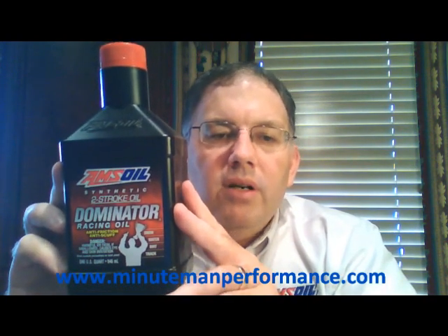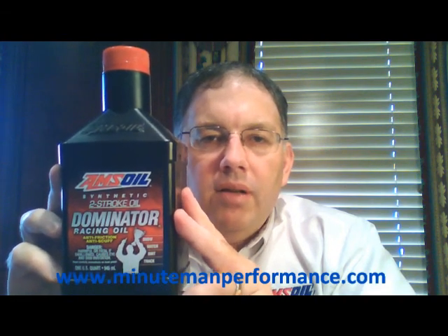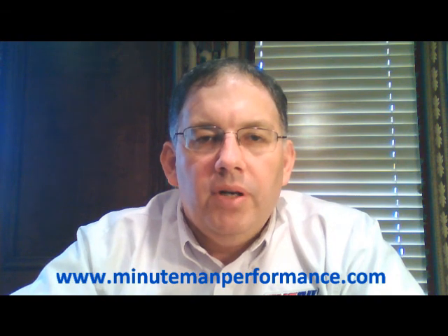If you're looking for a two-cycle racing oil to protect and keep your engines clean, there's nothing better out there than Dominator two-cycle racing oil from Amsoil. There's another shot of that bottle. I'll have a little red button right up here in the corner of the video for you to select if you want to purchase this product.